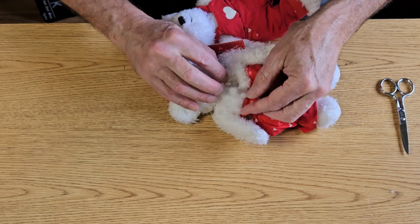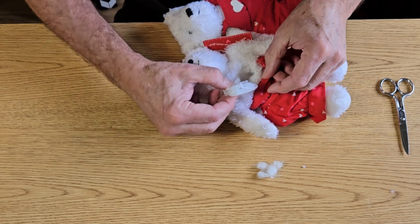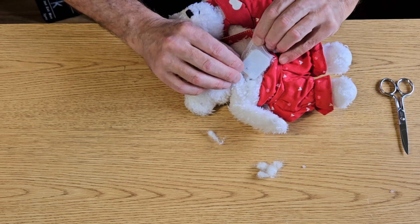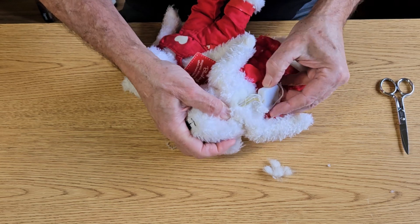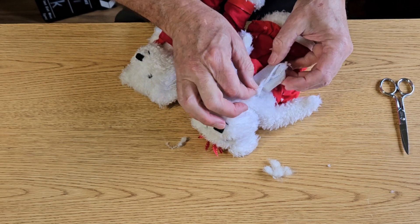There's a little acrylic stuffing here. That's the electronic device — it's in a little webbed sack. There are wires coming out, going up to the head. This little woven bag is over it.